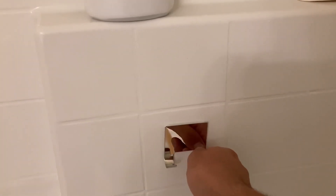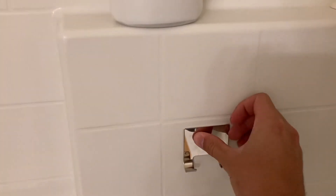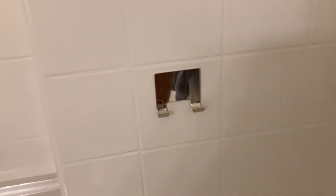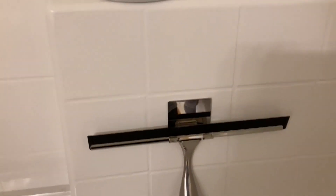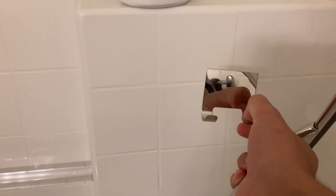Now let's try it with the top holder — same thing, you just place it on top, or wherever you want in your shower. Push it down like so. It's a little less sturdy than the last one, but it still sticks onto the wall.